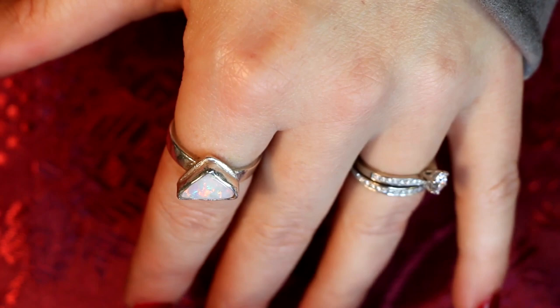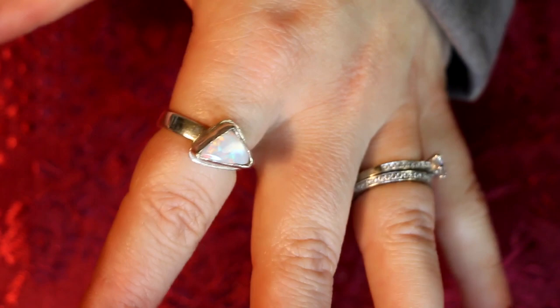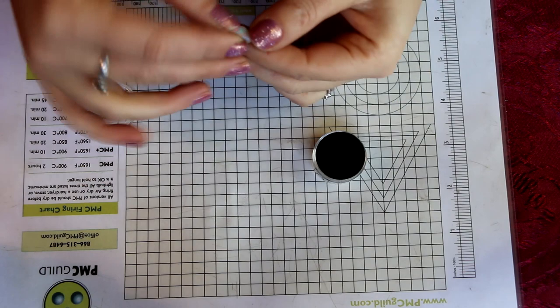I recently made a PMC ring for a lady at work because she had this lovely piece of opal that she had polished and wanted in a ring. It wasn't as straightforward as I thought, so I'm going to show both the failed attempt and the successful attempt. Here's the piece of opal.